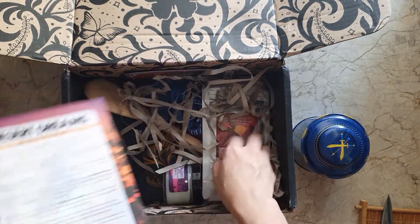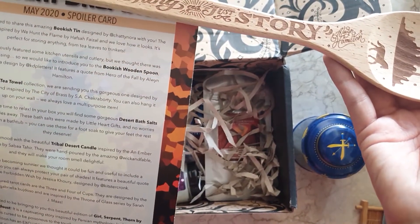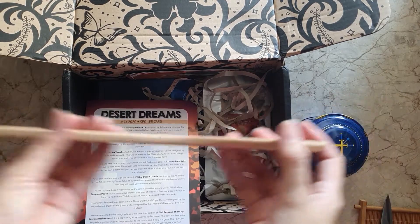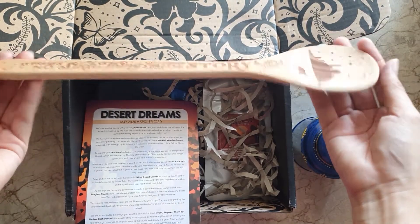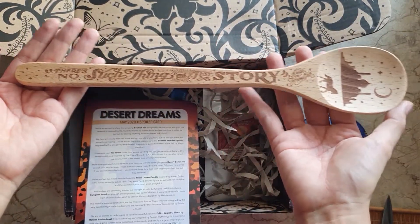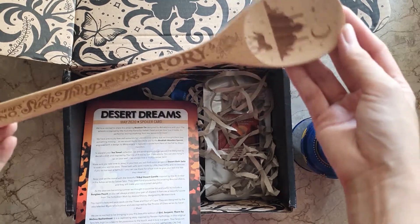Next item is the bookish wooden spoon. The engraving is designed by KDP Letters and features a quote from 'Hero of the Fall' — oh my god, this is so pretty! I was actually looking to get new wooden spoons for the kitchen and this is very timely. I'm just not sure if I want to use it because it would be a bummer to stain these beautiful engravings. It says: 'There's no such thing as just a story.' This is really pretty and I think it's going to be the favorite item of this box.